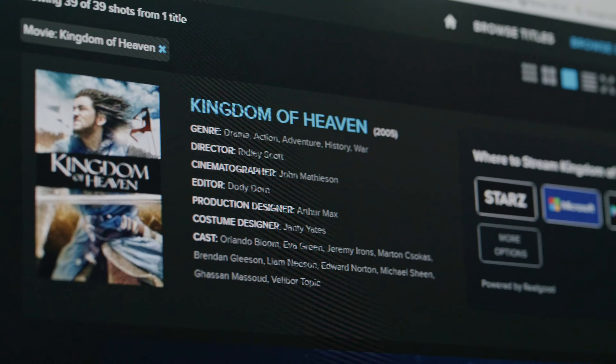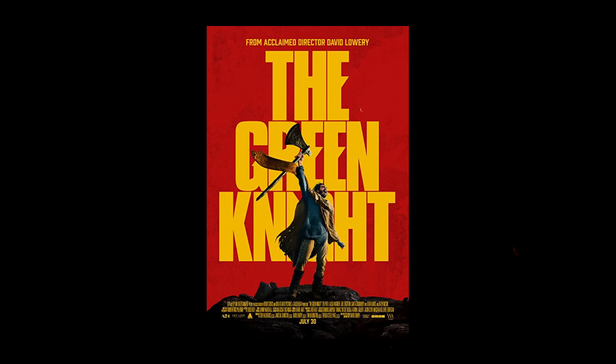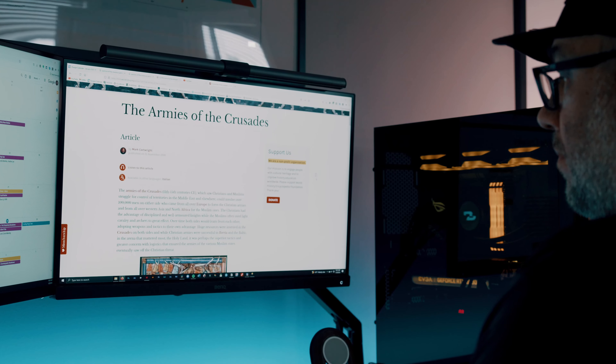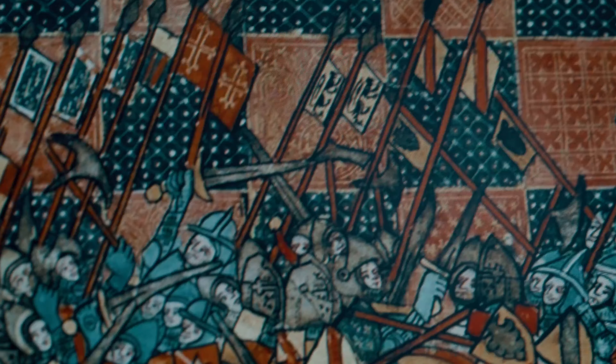I'm a very visual person, so to give myself some visual inspiration and reference, I gathered a bunch of reference shots from various medieval films and TV shows using shotdeck.com. Browsing through Shotdeck, I was immediately drawn to Ridley Scott's Kingdom of Heaven, which I watched the director's cut of to immerse myself in that entire world. I also watched a few other movies like The Green Knight, Black Death, The Crusaders, as well as several medieval documentaries.